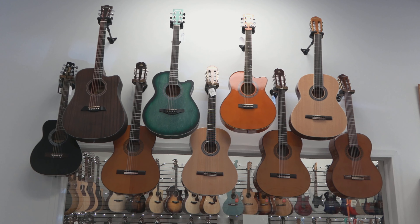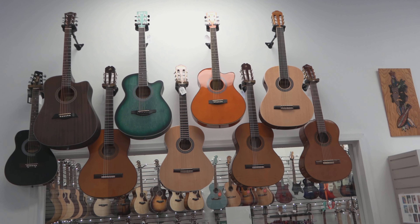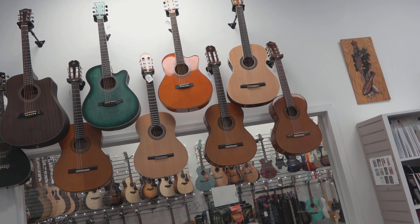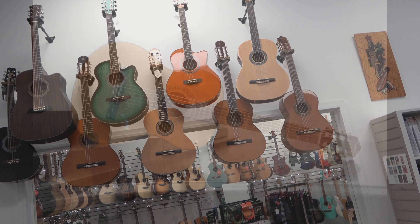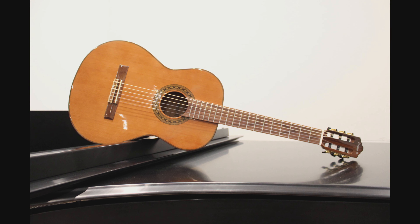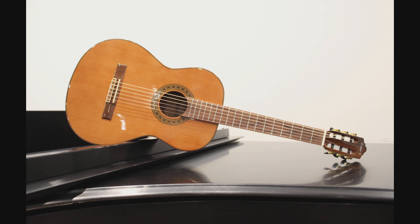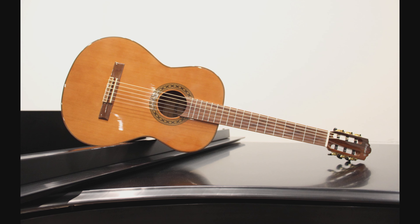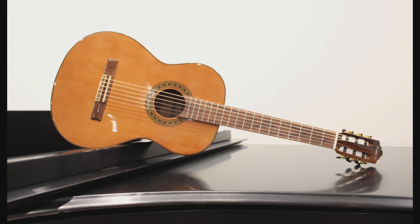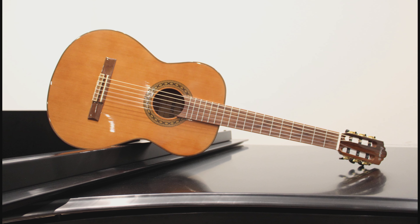Of course, when you buy a guitar from Riverton Music, you get a lot more than just the instrument itself, especially when that instrument is a Riverton exclusive. We also include a free gig bag with your Archer ACM27, so you can carry it with you safely wherever you want to go. We'll even set the guitar up for you before you leave, so you know it's tuned up, adjusted, and ready for countless hours of play.